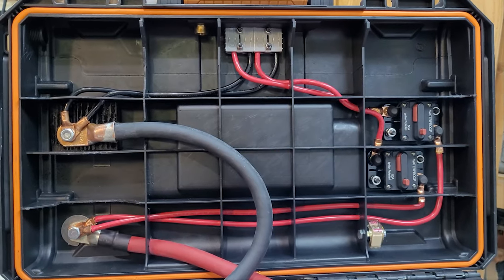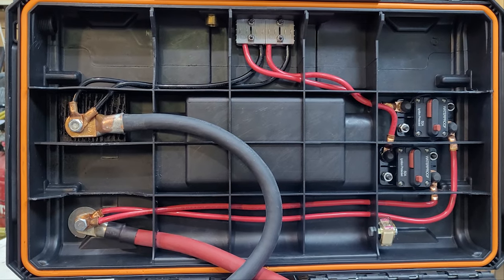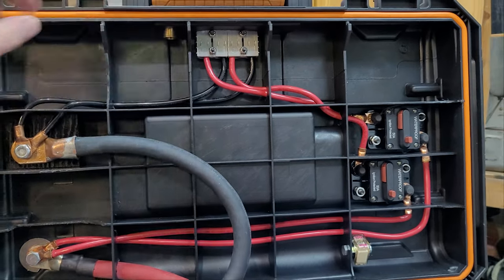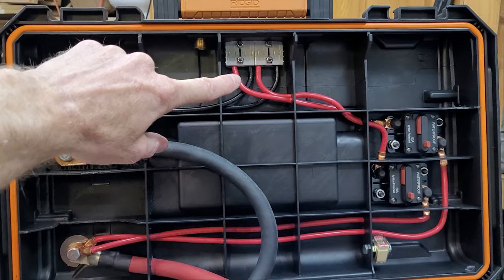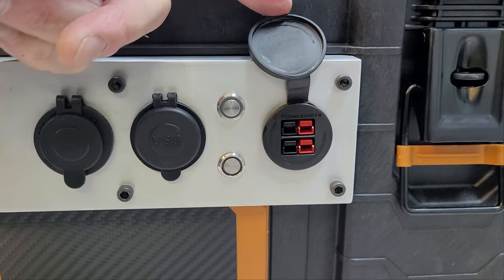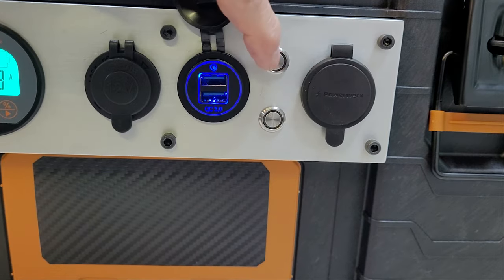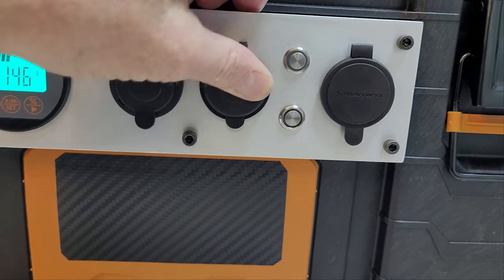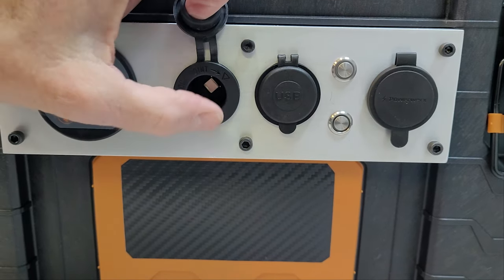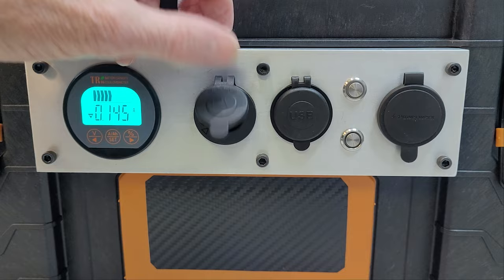Here is some six gauge wire. We've got 50 amp circuit breakers leading to our 50 amp Anderson connectors up here — we can connect for input or output. There are also USB ports, plus a port where you can put a USB adapter to stay up to date with the newest USB type.